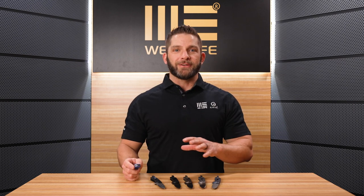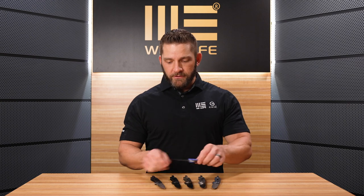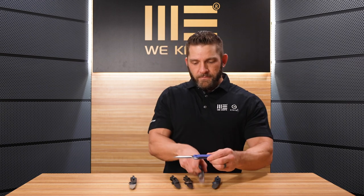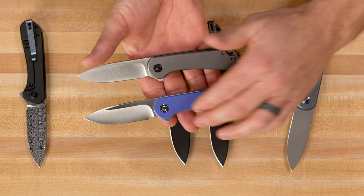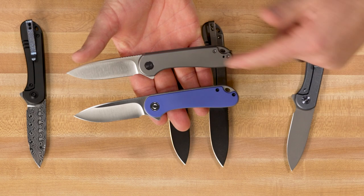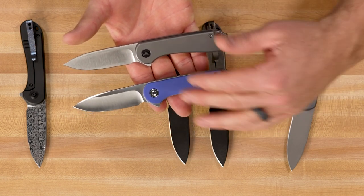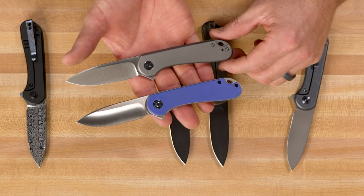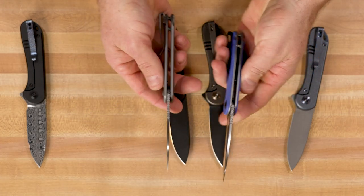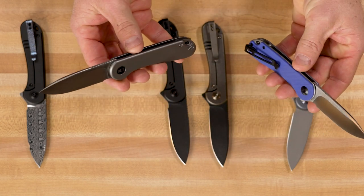We can't talk about the WE Elementum without talking about the Civivi Elementum. I brought one in just so we can show you how similar it is. The idea was to pattern the WE Elementum after the best-selling Civivi Elementum, so we're looking at the same dimensions. The blade thickness, the size of the blade, and everything else — we're essentially looking at the same knife, just with premium materials.